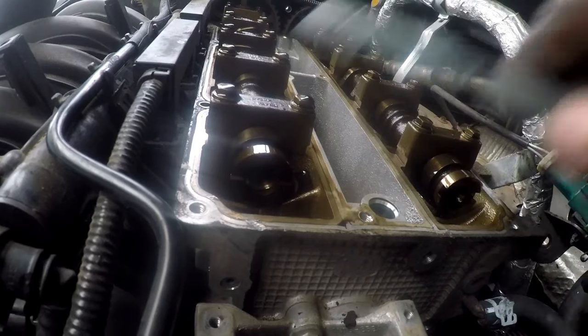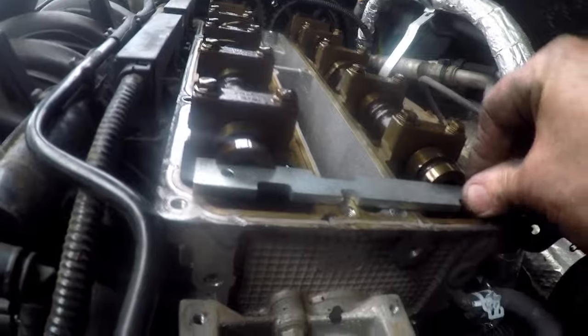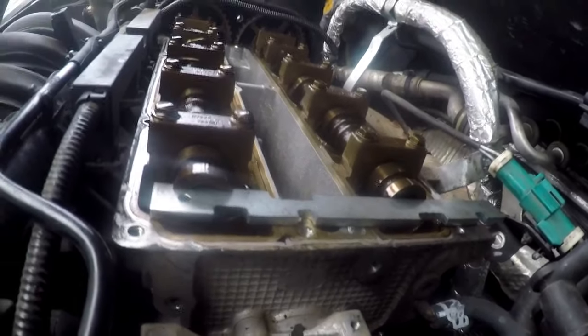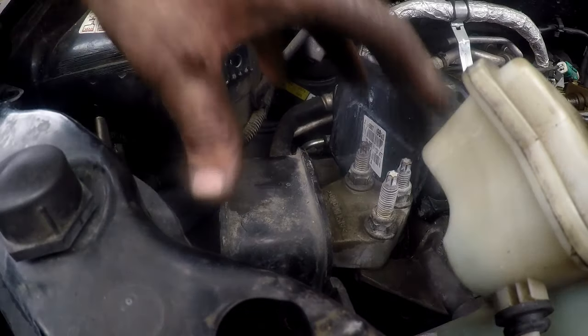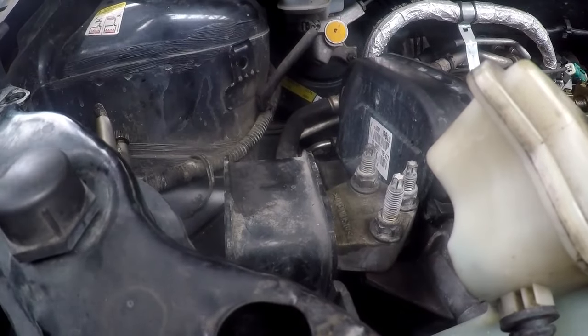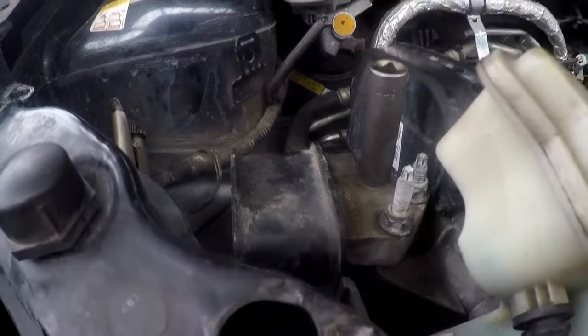We can now take the bar and set it into the cam slots so that we know the cam is in the right position, locking those cams so they cannot turn. Now we need to remove the engine mounting and get it out of the way, so we'll take a size 15 tube socket.